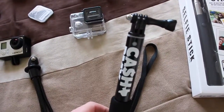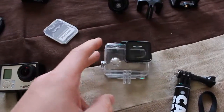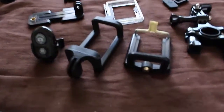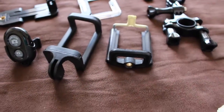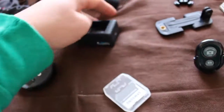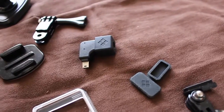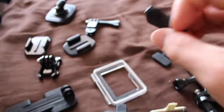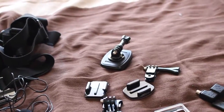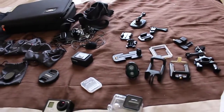Got a mini tripod, a selfie stick I used to use with the GoPro, another selfie stick I got for Christmas. Here's the waterproof case, some sound backing, and then here are some phone mounts to hold my phone in place. I also got a little controller for my phone, a battery charger for the GoPro, a handlebar mount for the GoPro, case accessories, an adapter for the GoPro, some more GoPro clamps, and back there I have a tripod adapter with the GoPro adapter on top.